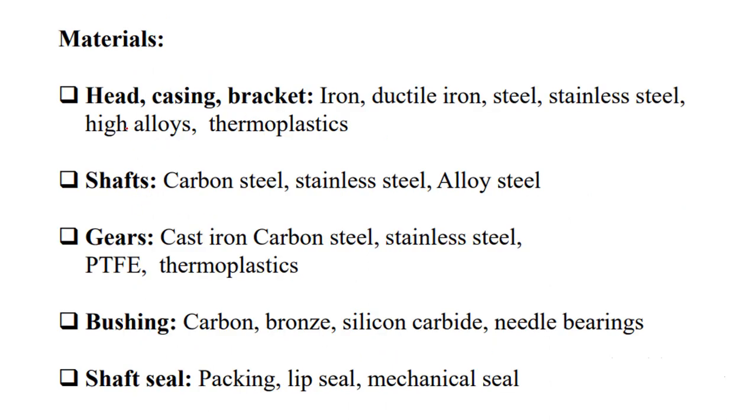Materials used for gear pump components: the head, casing, and bracket are made of ductile iron, steel, stainless steel, or various alloys. Shafts use carbon steel, stainless steel, or alloy steel — the choice depends on the fluid being handled; corrosive materials require stainless steel. Gears are made of cast iron, carbon steel, stainless steel, or plastics. Bushings use carbon bronze, silicon carbide, or needle bearings — silicon carbide suits corrosive environments due to its resistance to corrosion. Shaft seals include packing materials, lip seals, and mechanical seals, generally made of rubber.